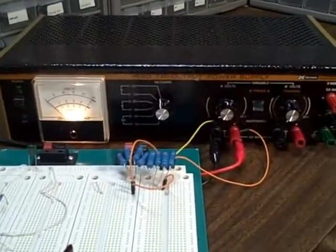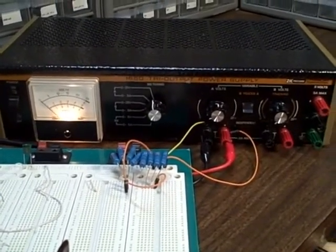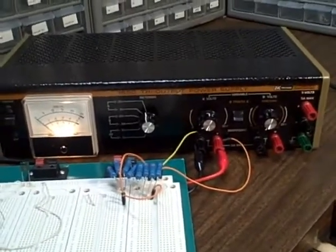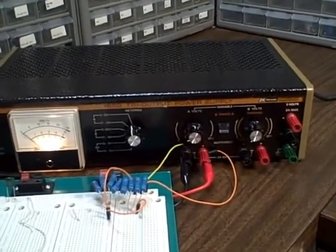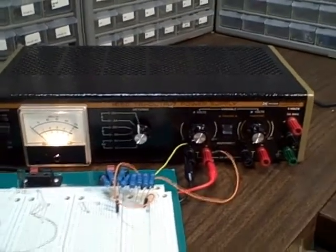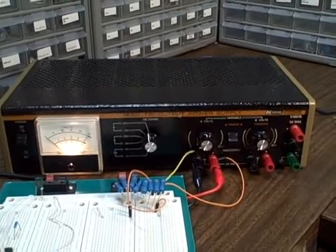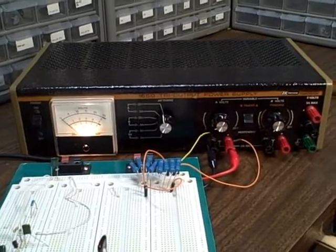What I have now is a B&K Model 1650 tri-output power supply. This is a nice bench power supply for breadboarding — in particular transistor, semiconductor, digital, linear, analog kind of signal chips and so on. Because of the voltages and the capabilities, this provides two independently controlled power supplies, 0 to 25 volts adjustable.